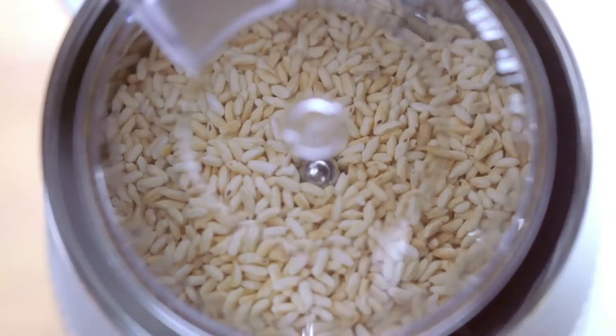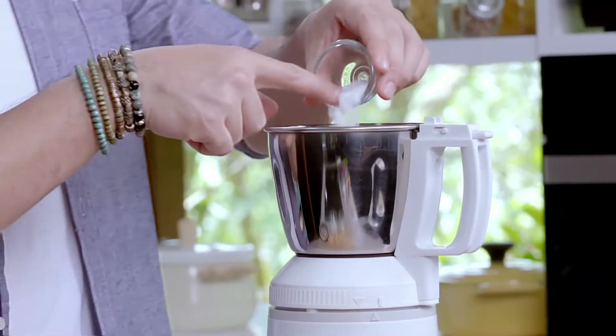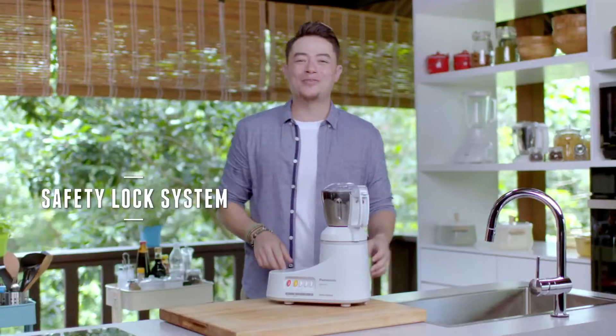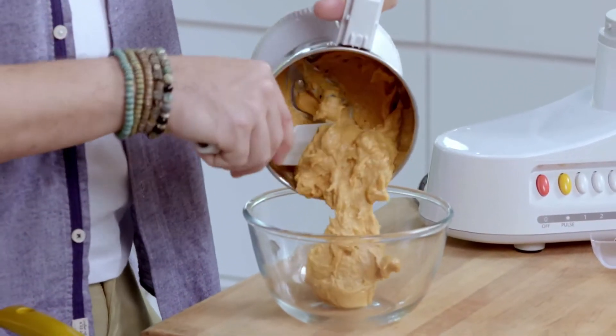Now I'm using the chutney jar, and this is what we want. Next, throw in the chicken and all the ingredients. Make sure it's locked for your safety. And pulse. Perfectly mix.